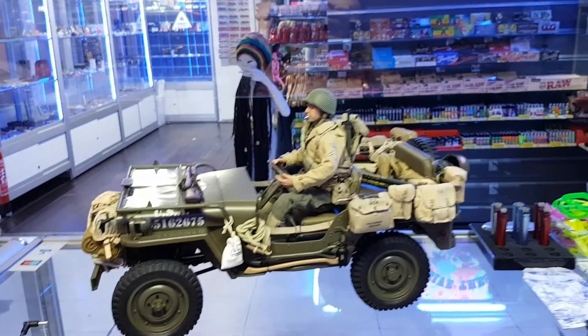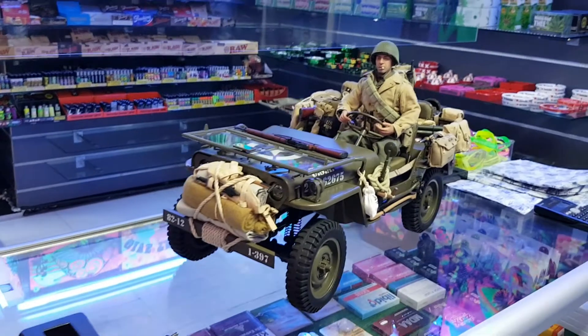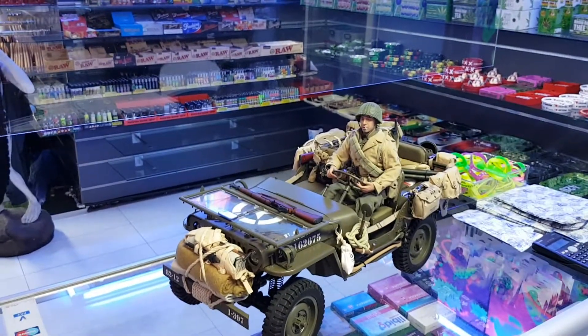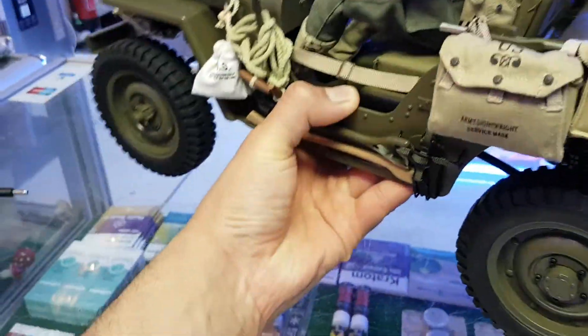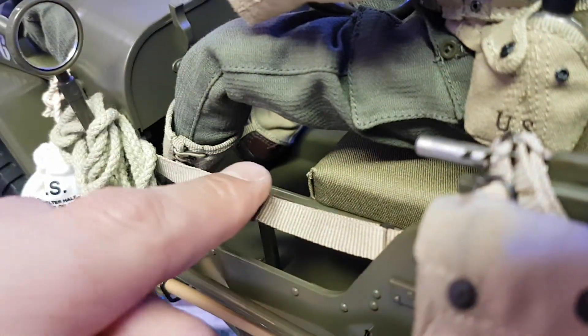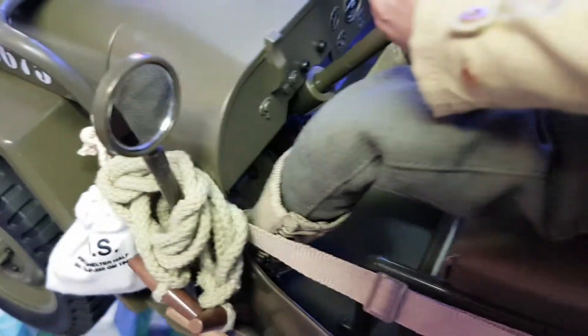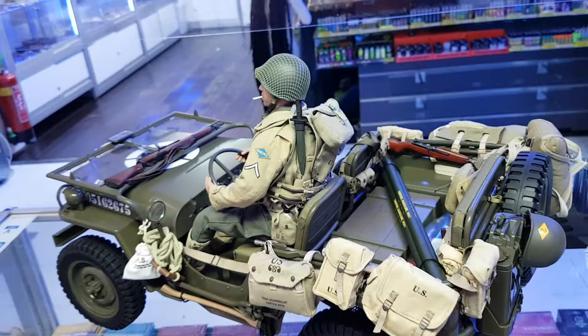I'll stop it so you can look and go back. Look — going up and then going down. I'll show you how his feet are inside, perfectly aligned with the foot line with the brake and everything, as you can see.